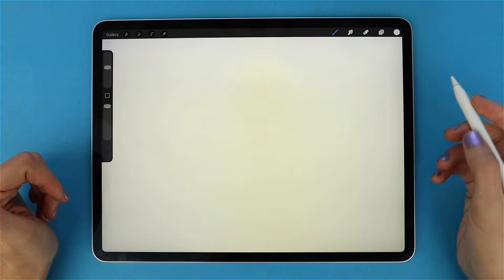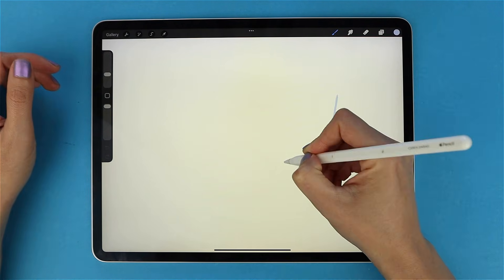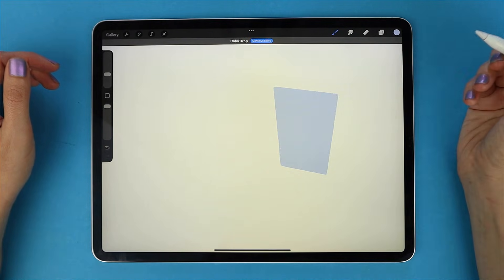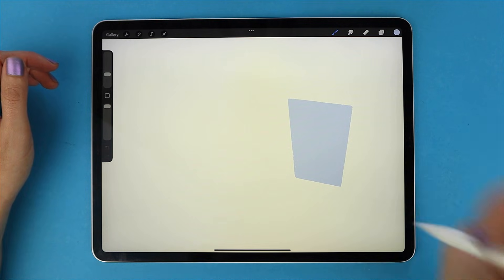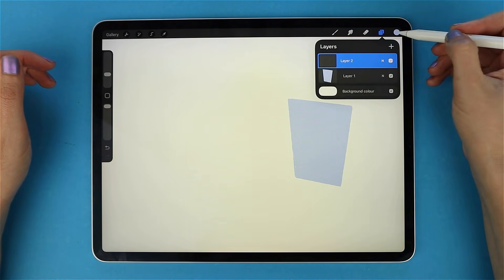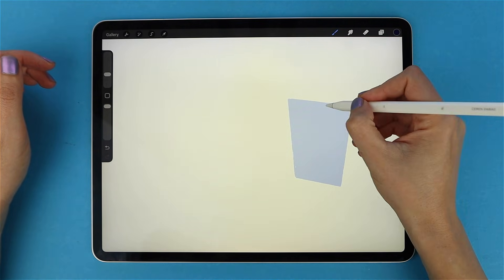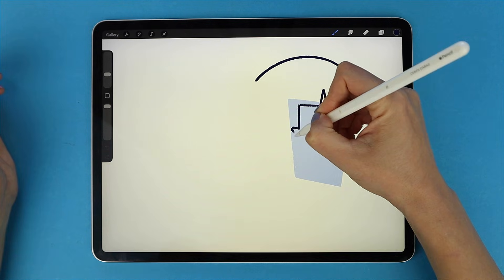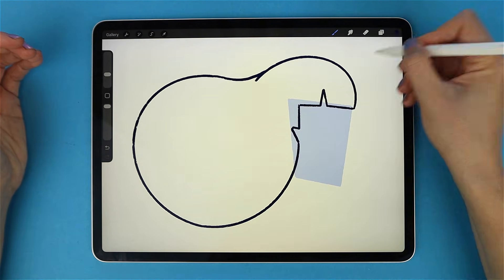Let's start with drawing a face. I go to my color panel, pick my color, and quickly draw my lines. Then drag and drop my color in. I want to move it, so I hit the Transform tool — the little arrow at the top. Then I go to the Layers panel and create a new layer on top by hitting the plus icon, pick a new color, and draw the hair quickly.